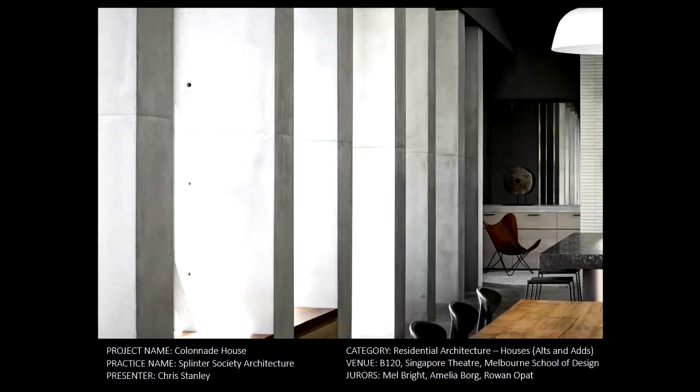Our client is an artist and she has two teenage children. Our clients bought this heritage home but really wanted a full concrete house, which kind of threw a bit of a conundrum. They had a good budget but not a massive budget, and we all know what building a house out of concrete costs when you're doing a big renovation.